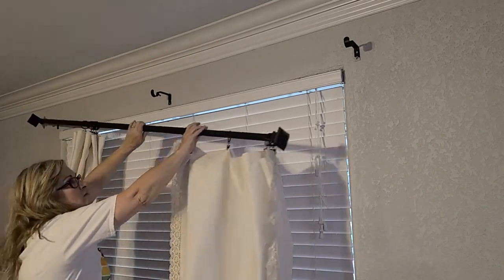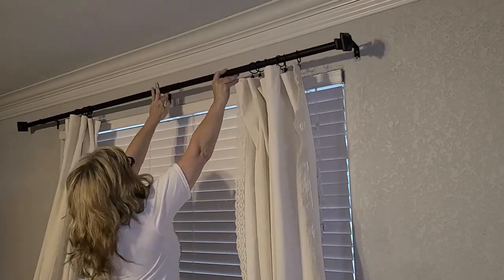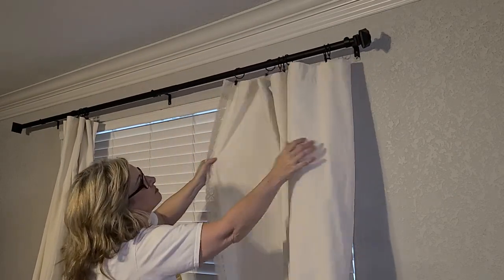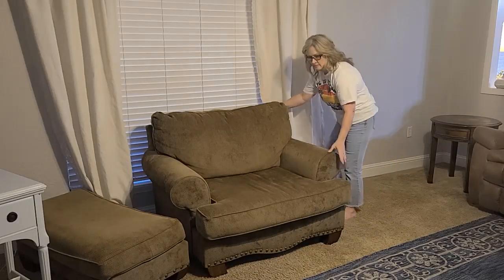It was such a great feeling to do some deep cleaning in this living room. I also took down my curtains and washed them. I added a little bit of liquid Downy to the curtains to really make them smell so fresh. Now I'm going to get these curtains put back up and then we'll start putting the living room back together.